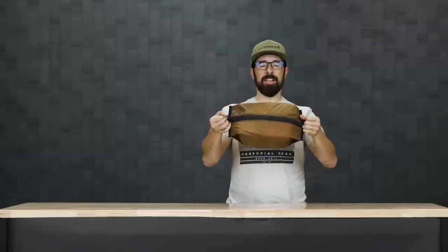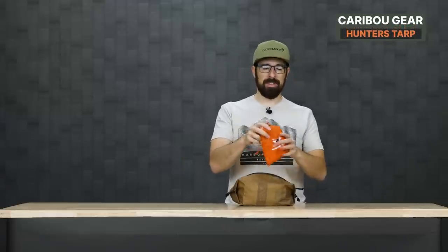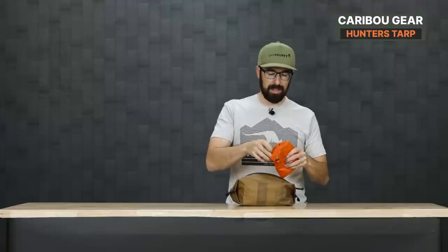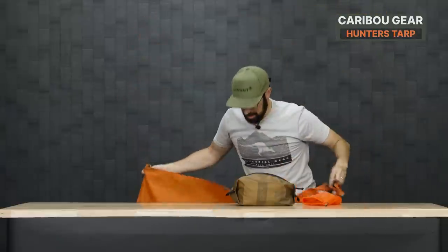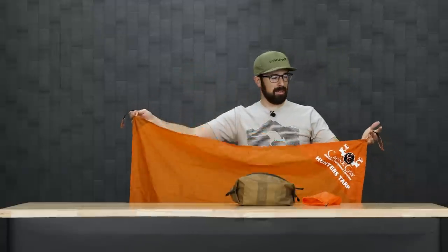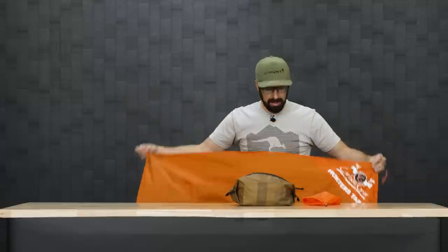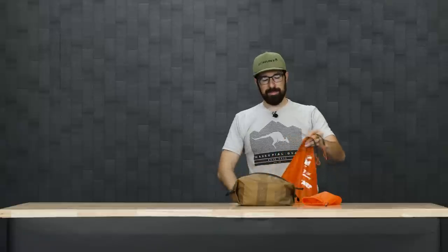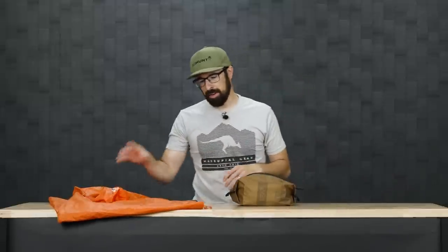Now I'm going to talk about my kill kit. This is the Seek Outside Possibles Pouch, 4-liter — it comes in 4-liter or 1.5-liter and I like the bigger option because it holds my game bags and everything I need. I'm also bringing the Caribou Gear Hunter's Tarp. This came in very handy on my Arizona hunt. It has little guy-out points so if it's windy, you can put rocks on it. If there's dirt or mud, it's a great surface to set on the ground and throw your meat on, even if it's in a game bag.